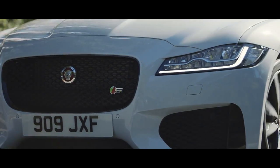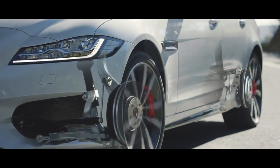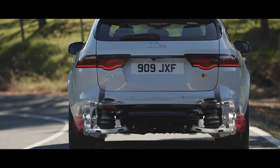The lightweight aluminium double wishbone front suspension and interval link rear suspension deliver a superb combination of sportiness and refinement.